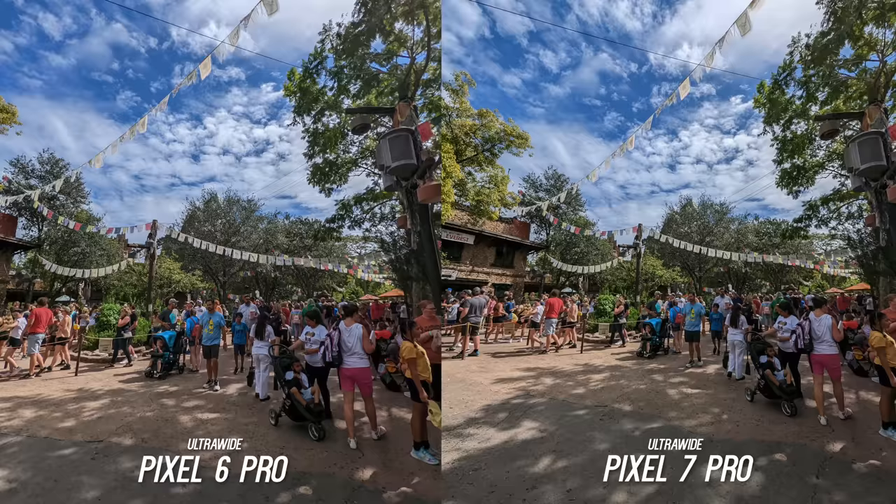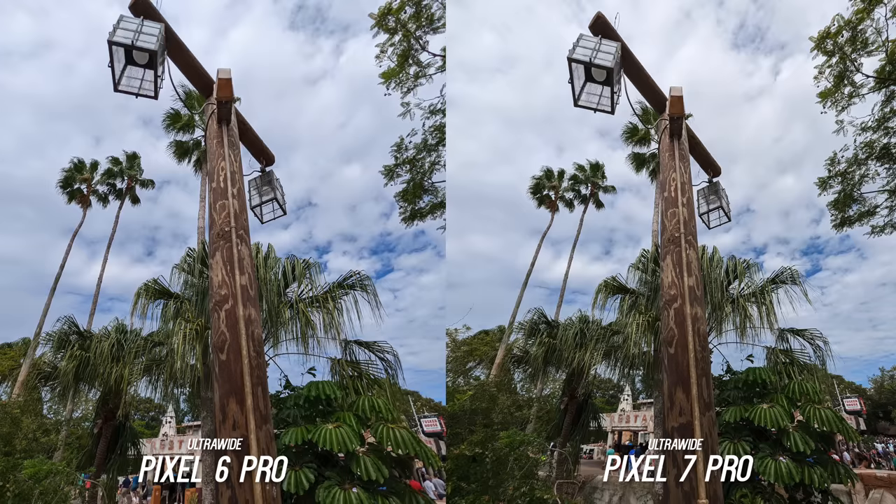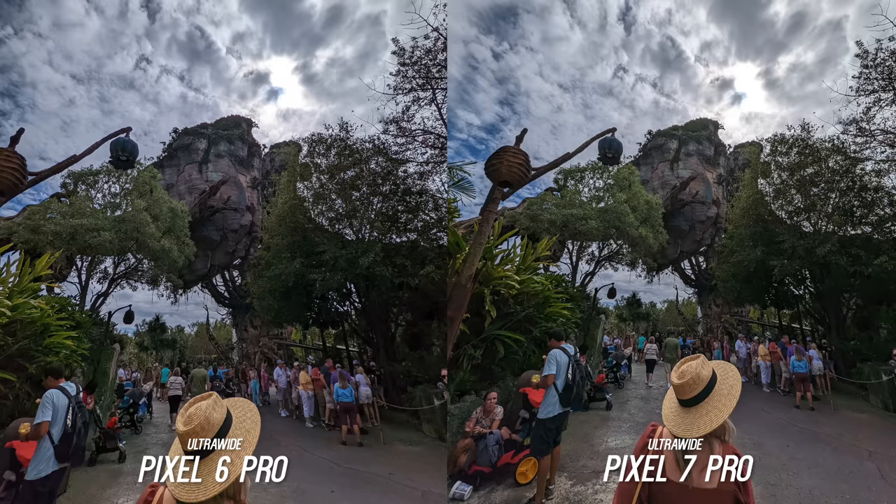Another improvement that is very welcome is the Pixel 7 Pro now gets a much wider field of view on the ultra-wide camera. You can see it clearly here — the Tusker house sign is almost out of the frame on the 6 Pro, where on the 7 Pro it is well within the frame. Again another catch-up feature to put it in line with other flagships, but I'm really enjoying that extra field of view.